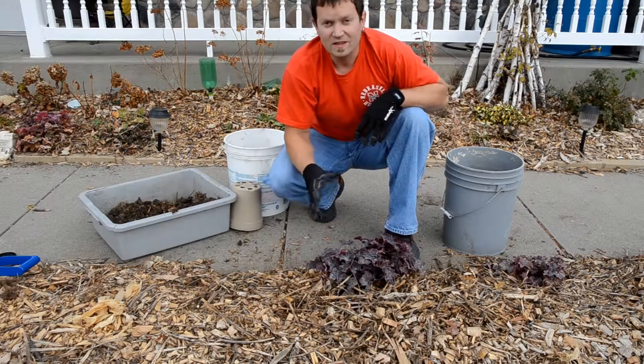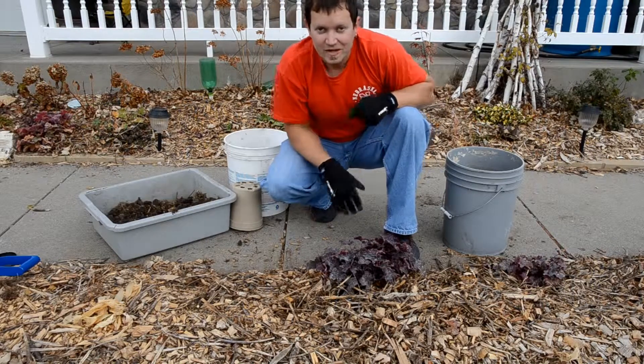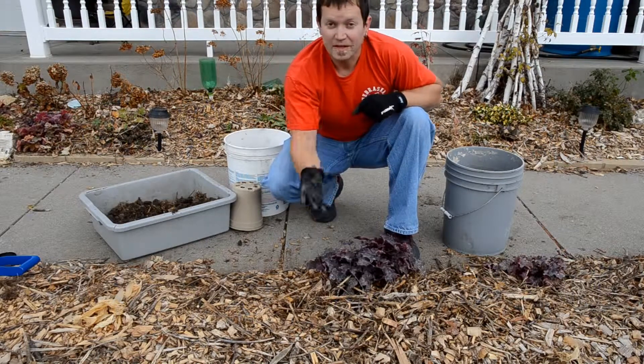Within a season, this thing will take off and it'll be beautiful. This is Chris Stolle from Steadfast Nursery, and that's how you plant a plant.